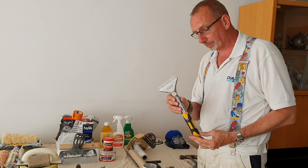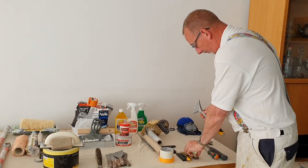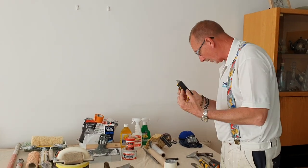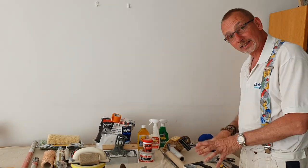Blades. Alpha scraper blades — really good blades, get some spares. Same as the knife — Alpha snap-off blades, really good, get some spares. Window scraper — that's the thing just been sorted.